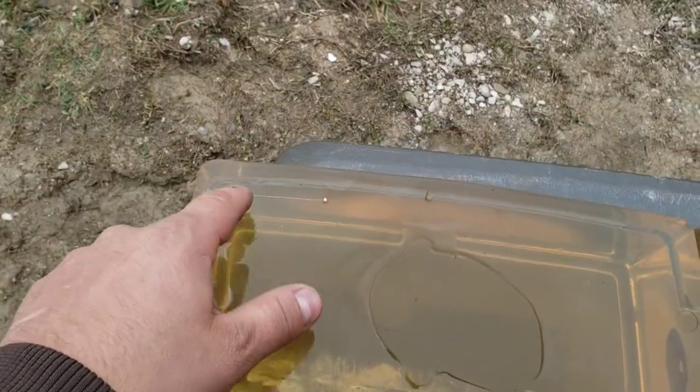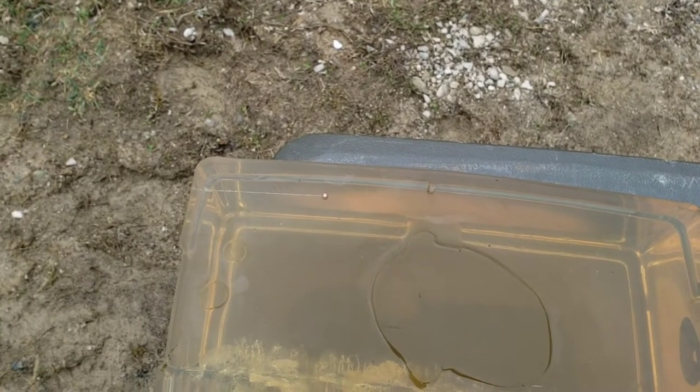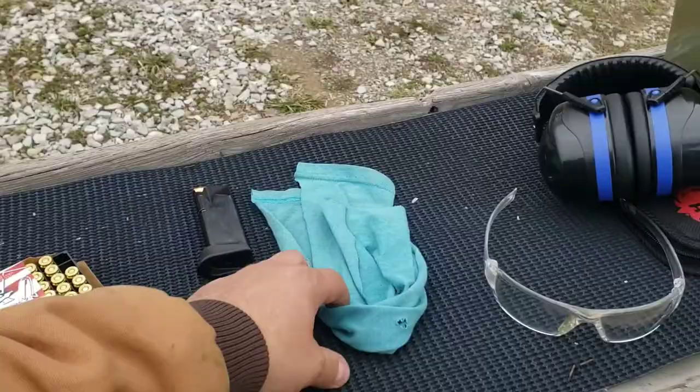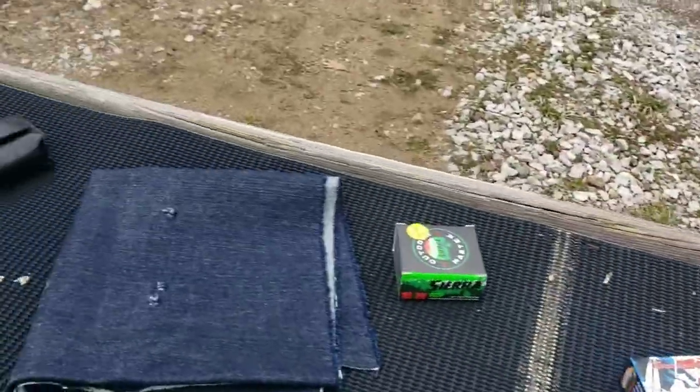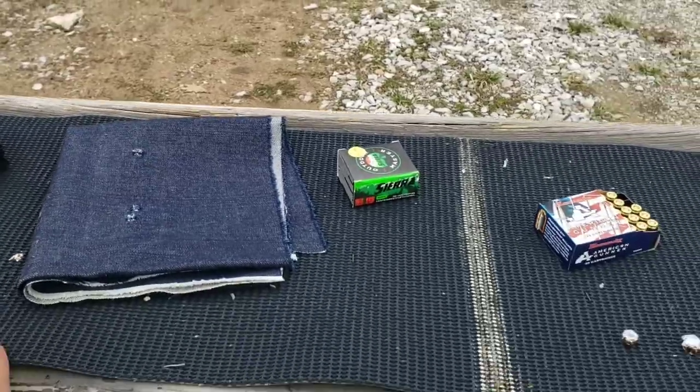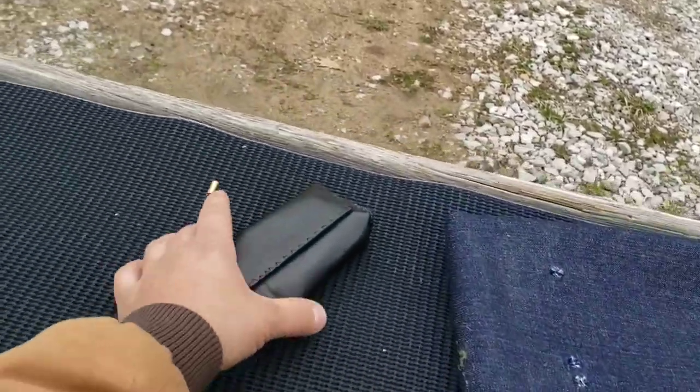BB calibration today is coming in at 3.1 inches. Temperature-controlled gelatin as always. We'll be doing a single layer of t-shirt and then four layers of denim. I forgot my caliper and micrometer today, but I do have the scale.